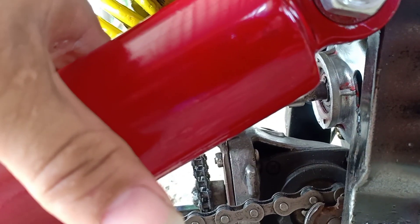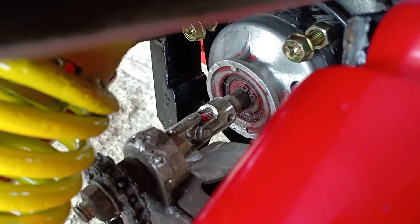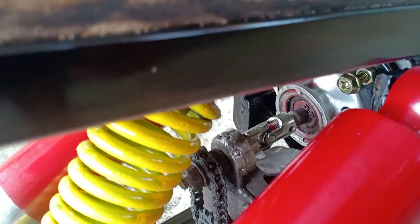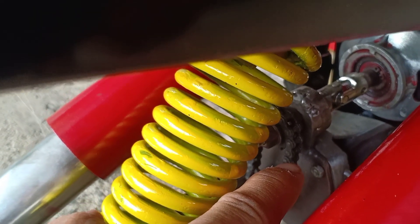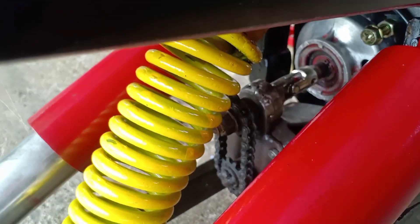Rồi truyền động của nó thì có hai cái bánh nhông củ đề nha, bánh nhông củ đề. Rồi và một cái trục phỉ nha mọi người, trục phỉ. Có nhiều bác hỏi tại sao gắn mà có máy nằm ngang được, thì tại vì cái đầu của máy mài này thì mình mới gắn được nha, còn máy khác thì mình gắn thẳng.